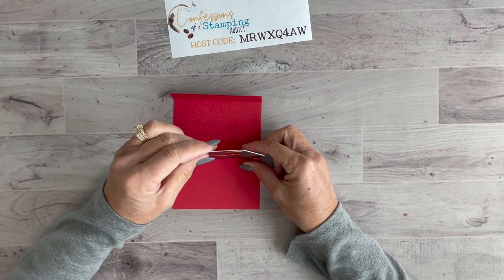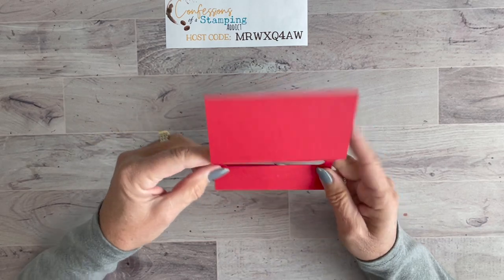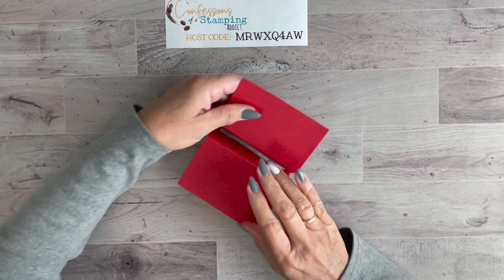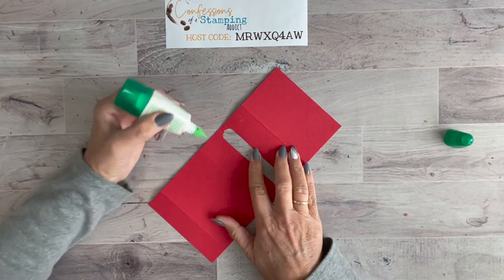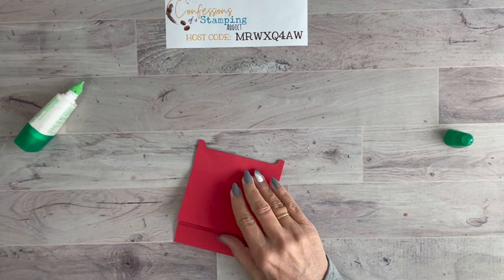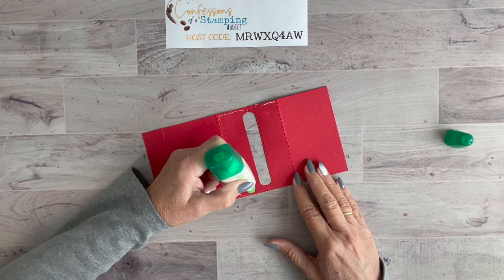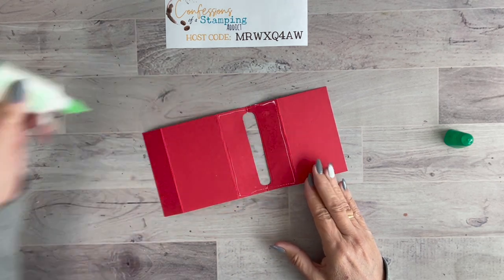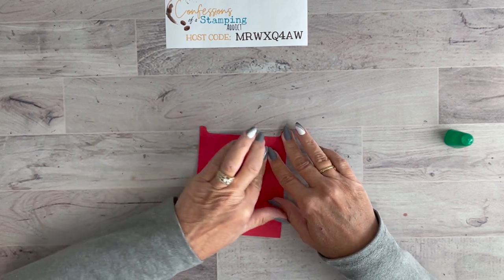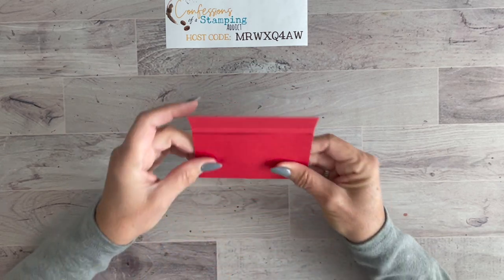Once die cut, the gift card fits right in the slot. We do need to adhere the two sides together. If your washi tape is too strong and pulls up the card, flip it over — you won't see the marks. Next time I'd try painter's tape since it's wider and holds better. Apply a thin line of multi-purpose liquid glue only along the very edge, then fold it in half and let it dry.